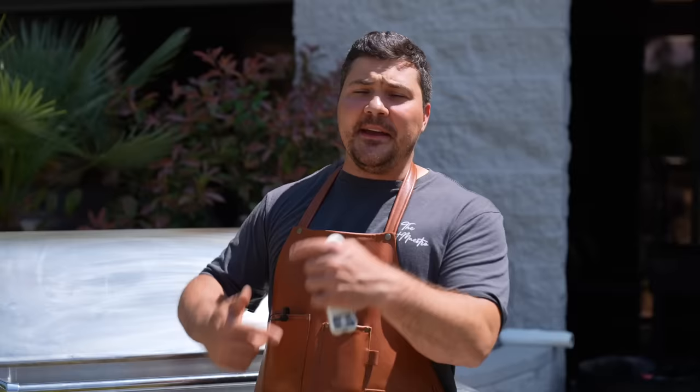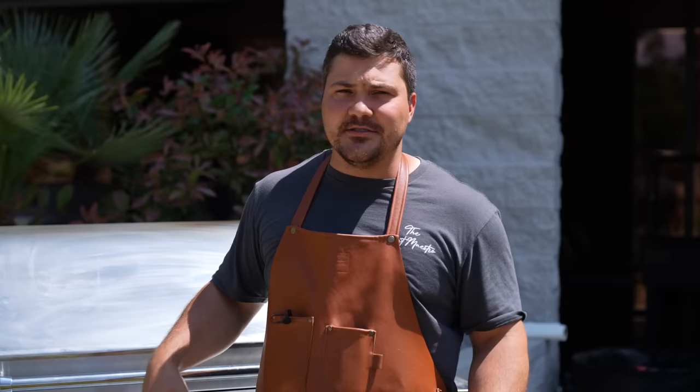If I'm being honest, the goal with this rotisserie brisket wasn't because I had an idea of how this was going to be great. It's just, I wonder what happens if. And apparently it's basted in its own juices the whole time — it's actually really, really cool. I don't think we're going to wrap this at all. I think we're just going to let it go unwrapped the entire time and pull it off, let it rest, slice into it, find out.